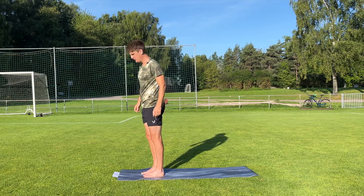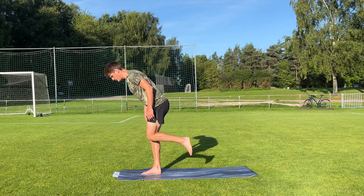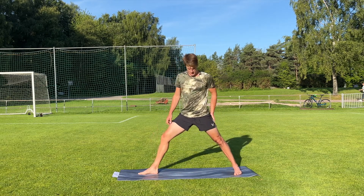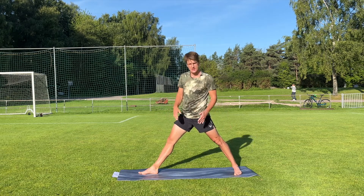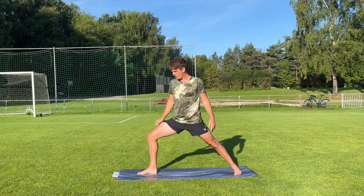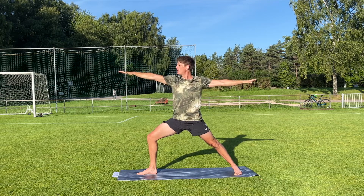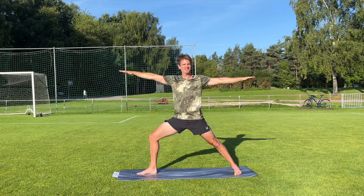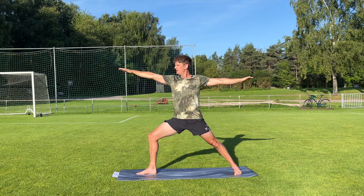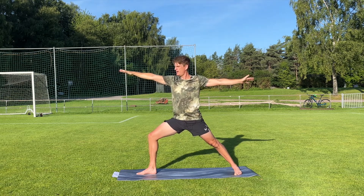Now we're gonna do a cool move here. We're gonna lift the left knee up again, lean forward a little without putting the foot down. Now we're gonna put the left foot down in the back and do a warrior two. Point the back toes forward a little bit, and the front toes pointing straight forward. Try to come down and keep your shoulders on top of your hips. When you have good balance, have the arms straight out like a warrior and look over the right hand. Five, four, three, two, one. Come up, straight leg.